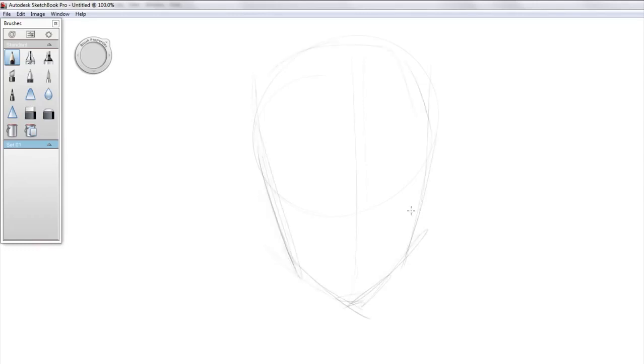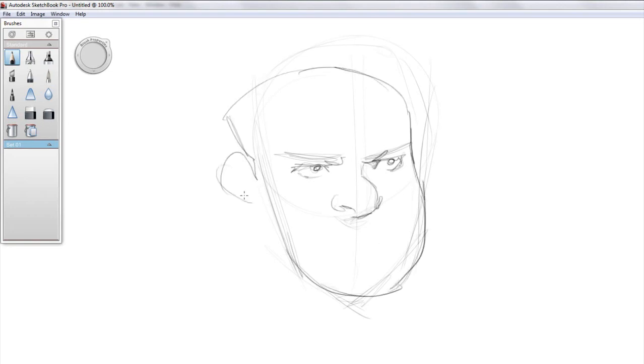Hey, this is Sycroft. I know a lot of people have trouble doing male mouths, especially trying to make them not look too feminine, and I'm going to try and help you with that.